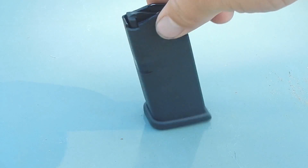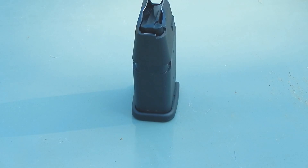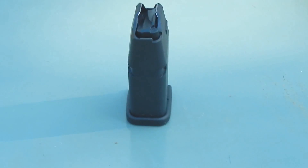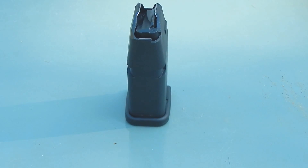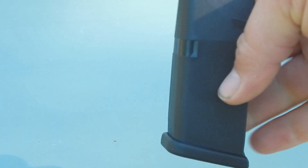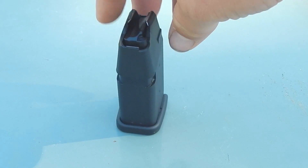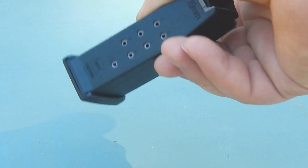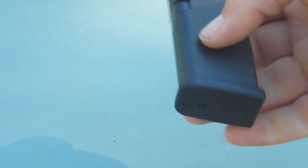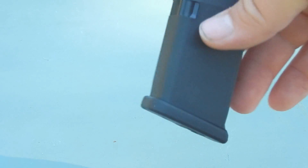This is a Glock 29 10-round magazine. I was at a gun show a couple days ago, probably a week now. I overheard people talking, trash talking how the Glock magazine is just a polymer piece of crap. And clearly if you look, there is an insert in there and you can see that there is a metal insert.